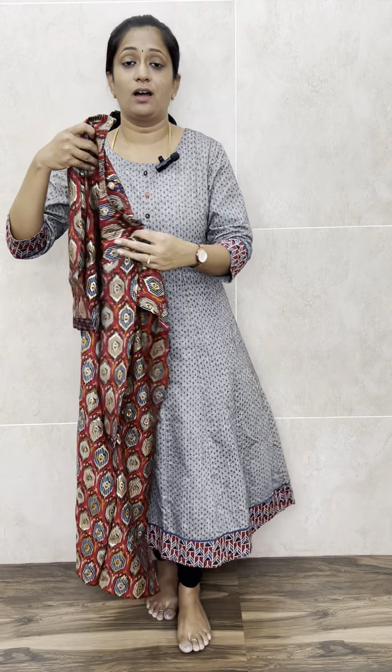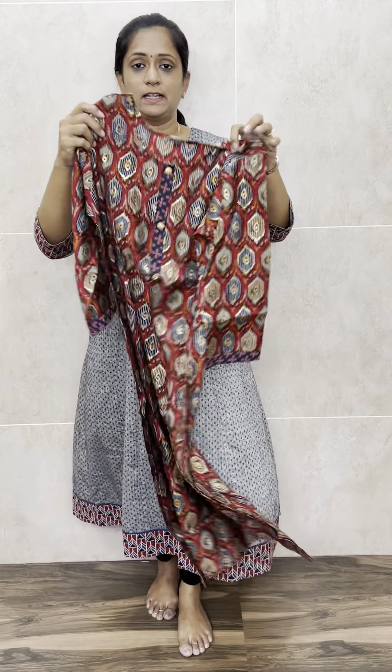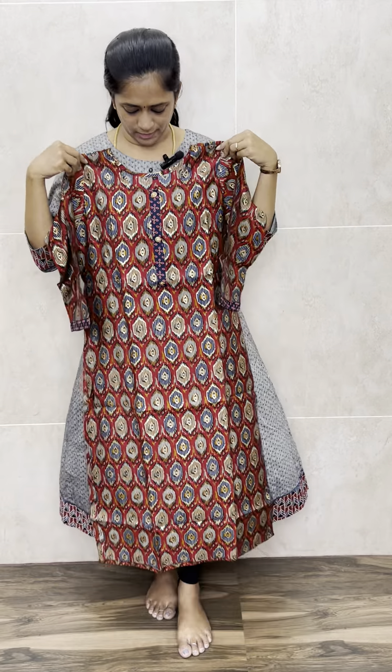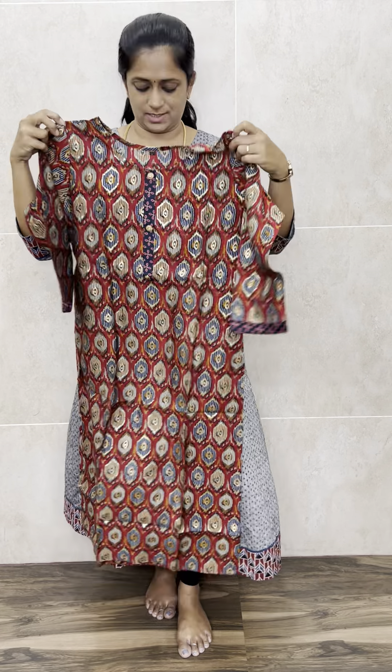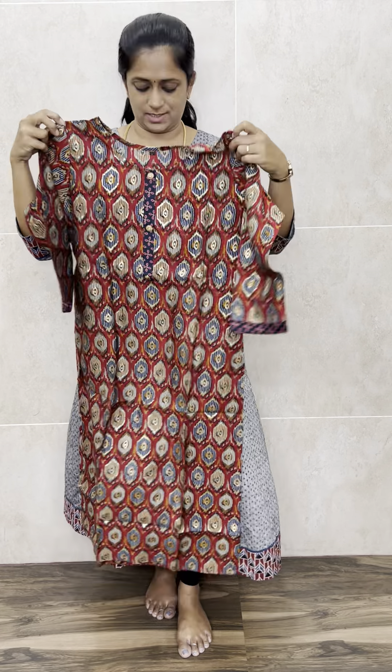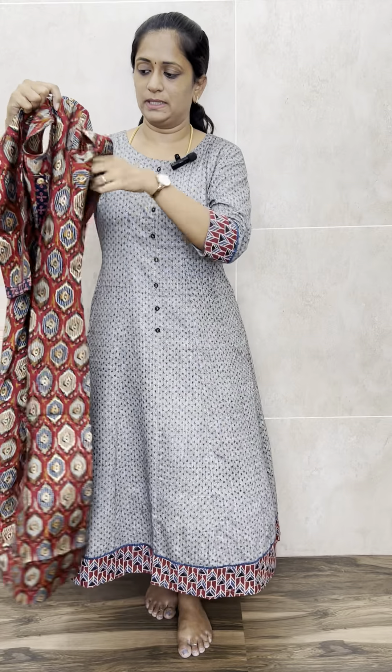Let me start with a very beautiful dark red color — complete printed muslin silk fabric. We have got sizes from M to XXL. M is 38, L is 40, XL is 42, and XXL is 44. The top length will be 45 inches. This is a complete printed muslin silk top.